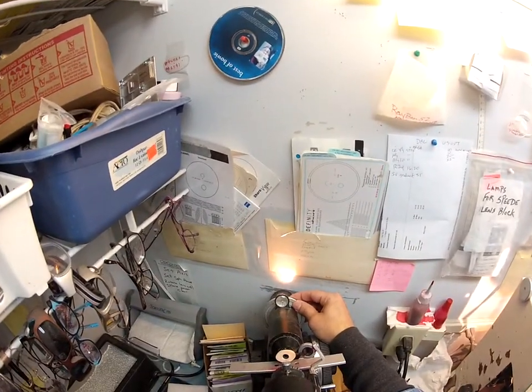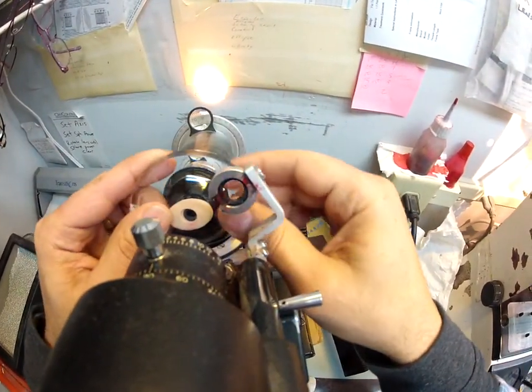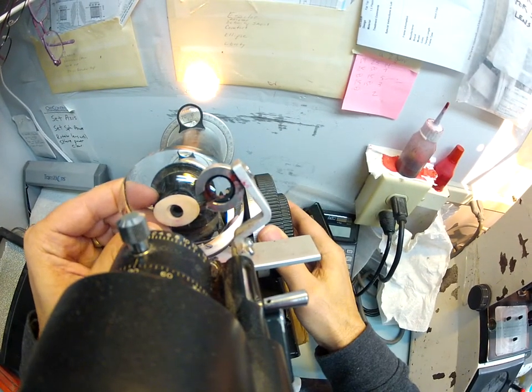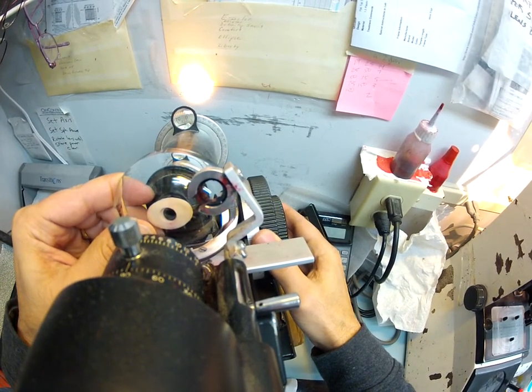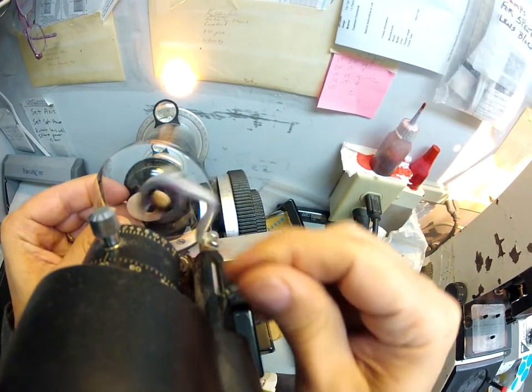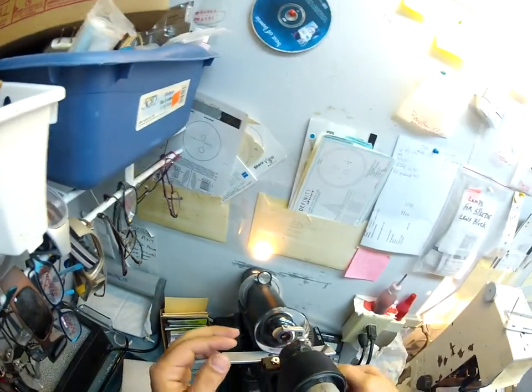Your prescription is minus 6.50 minus a quarter at one. Let's turn that to minus 6.50 and rotate this in my Marco 101 lensometer. There we go. Let's get the sphere lines right. Find the optical center. I'm just very particular since I do my own lab work.